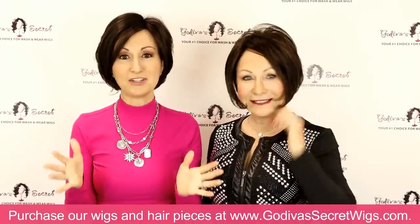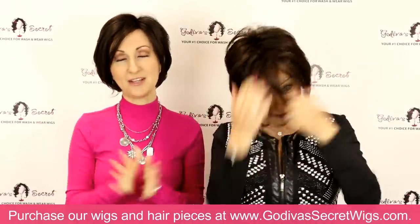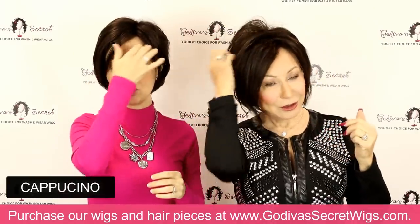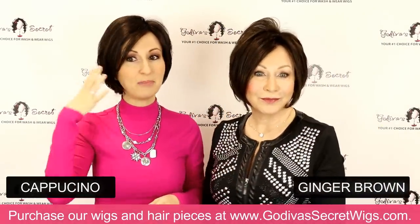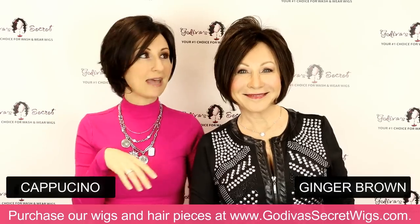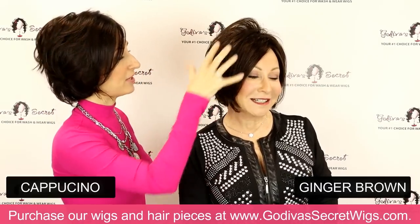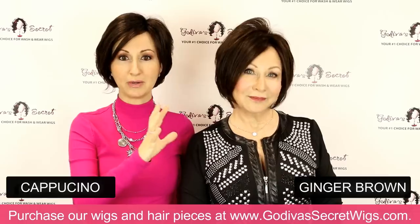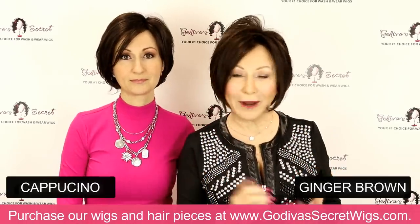So now we're going to show you all the colors she comes in. We are wearing the two darkest colors. I'm wearing the cappuccino and Rochelle is wearing ginger brown. So the cappuccino is going to be a very dark, rich brown, as you can see. And then ginger brown is another dark brown, but it has a lot of highlighting — a little bit more reddish brown through it. A little more warmth of ginger brown.